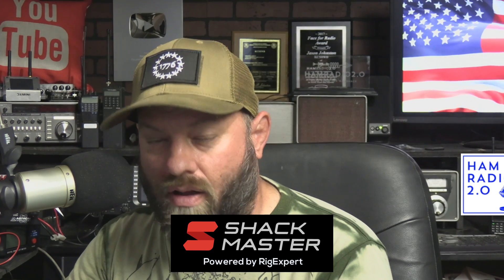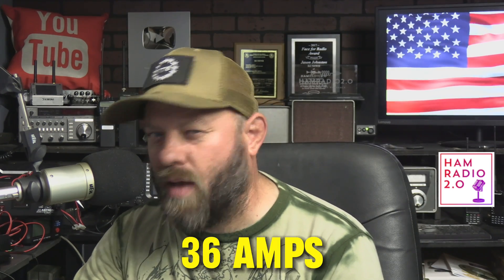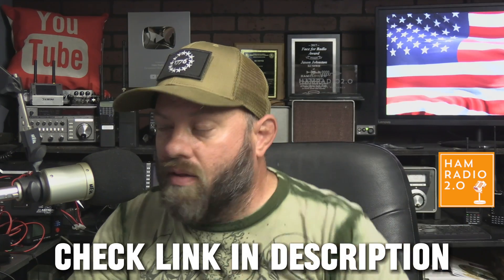Pretty good lineup from RigExpert with the ShackMaster power supply — they call it the 500-watt unit. If you divide 500 watts by 13.8 volts, you get about 36 amps, and they're calling it a 35-amp power supply — so they're planning to over-deliver. I love that: I'd rather it come in at 36 amps than be advertised at 35 and only hit 32. From all appearances, this looks like it's going to be a great unit. Check the link in the description below — thanks for watching.